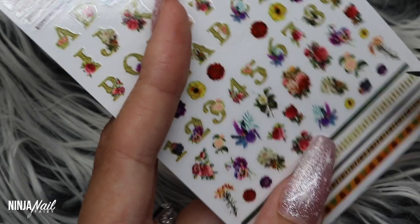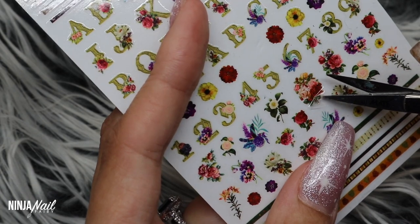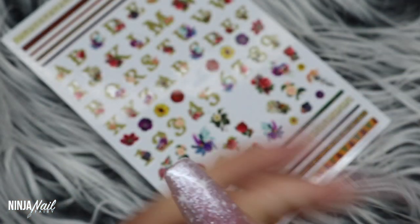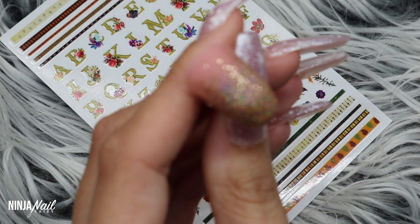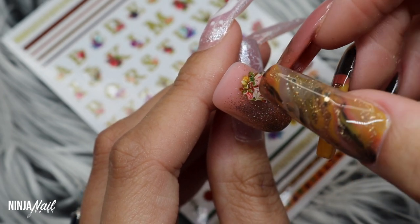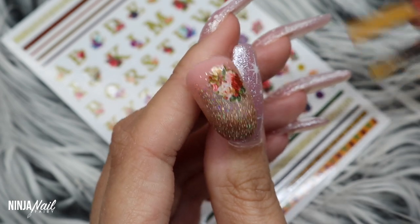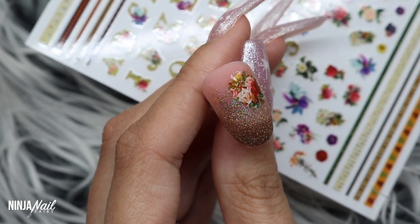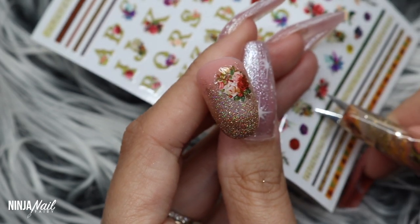You could totally leave it like that if you didn't want to add the floral stickers, but I'm going to use the floral sticker set from Glitter Planet and just pick off a few of these small flower arrangements to apply to the tip. I can just see this as a full set — you'd leave some nails plain with just Toasted Rose and add the florals on a few. If I was doing this on myself, I'd probably have my initial on my ring finger and space some of those florals out on the other nails.